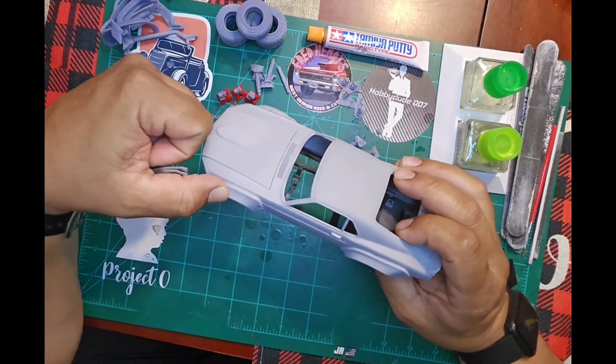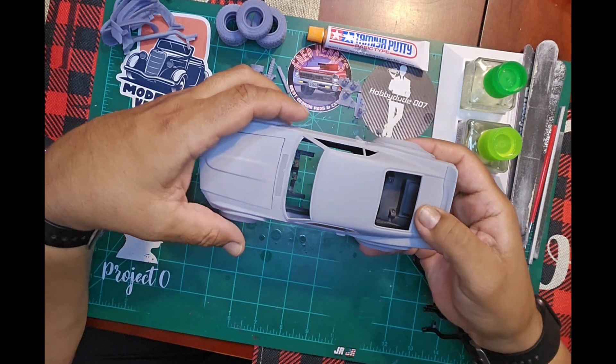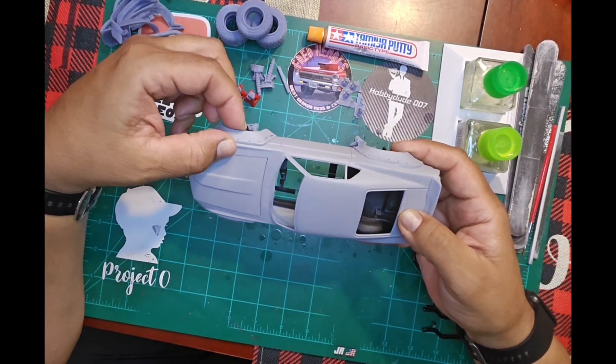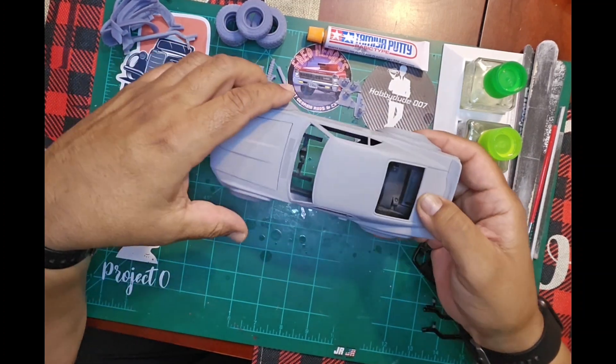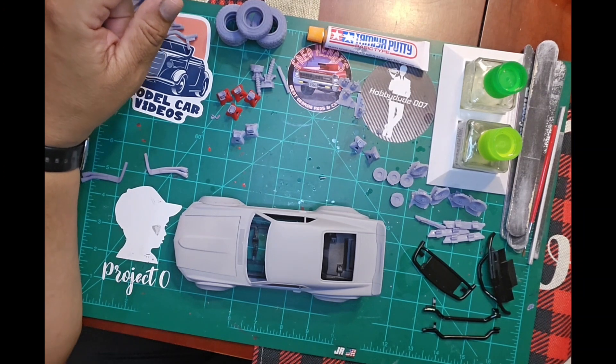I still have to touch up the body. My fenders went on really good, but since this isn't the actual kit the body was intended for, I do have a couple of little gaps that I need to fill.